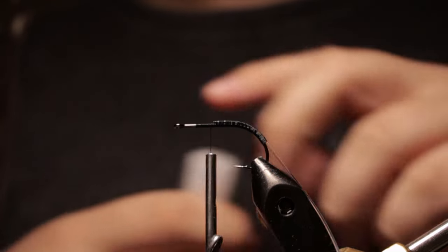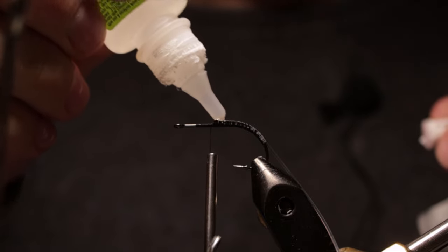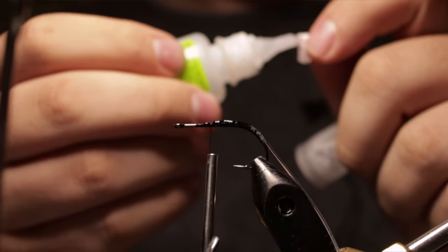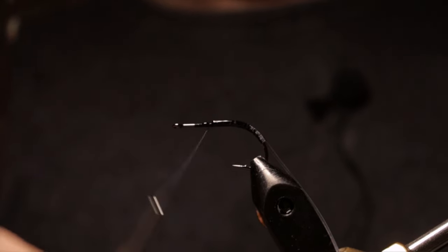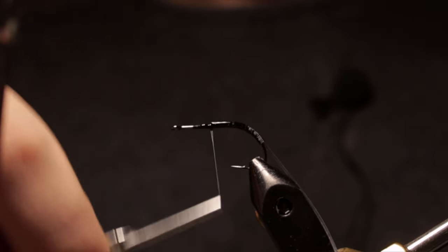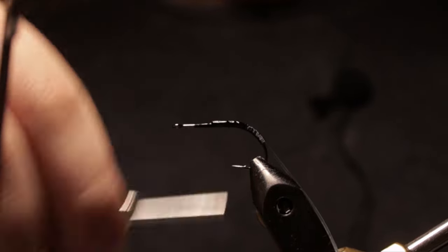Make it go down the hook bend. After I put that on I usually like to do a little dab of zap-a-gap, and then I like to build more thread wraps on it — kind of locks it all in really nice.